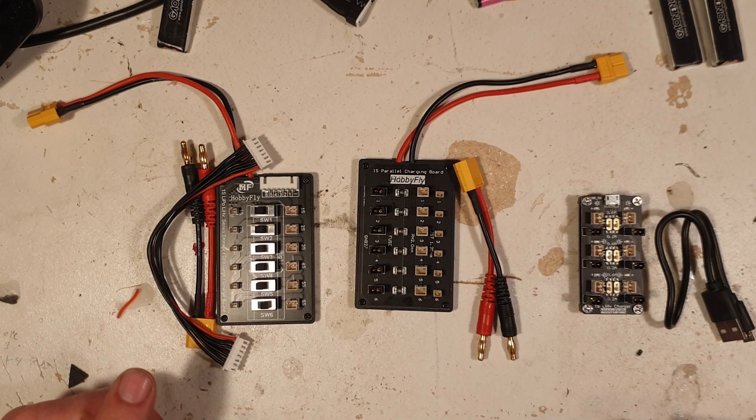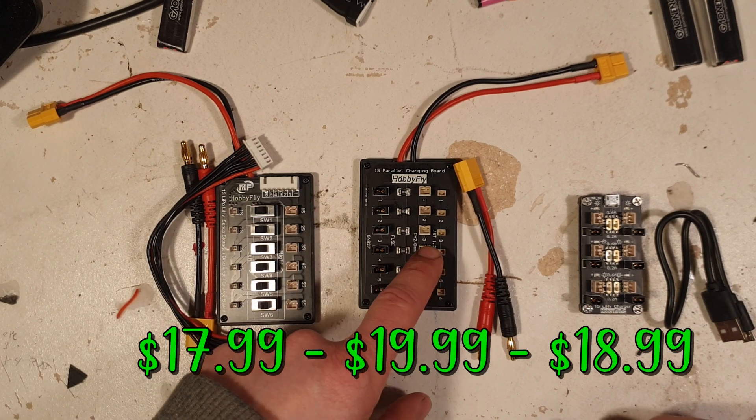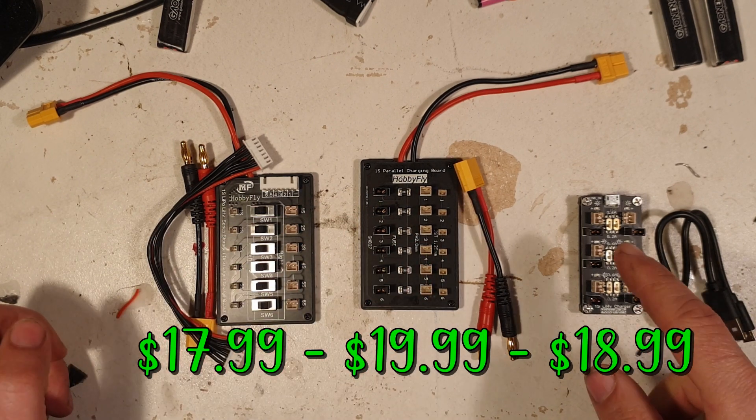Okay, so here are the three items we're going to take a look at: the balance charger board, a parallel charging board, and the USB charging board.